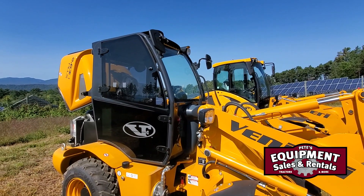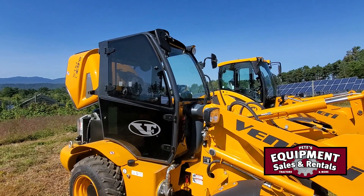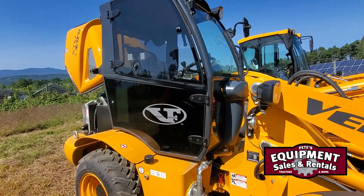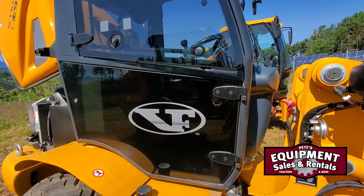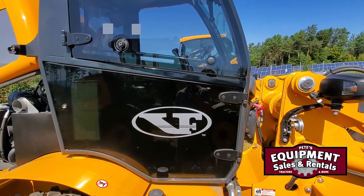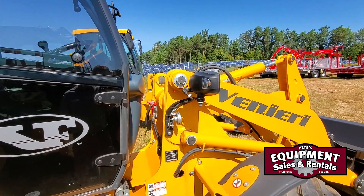So the cab on the Veneeries is very spacious. I'll go around to the other side and go over the cab. This window does open on this side. This lower panel here is actually access to the electrics, electronics, and your cab AC fresh air filter as well.